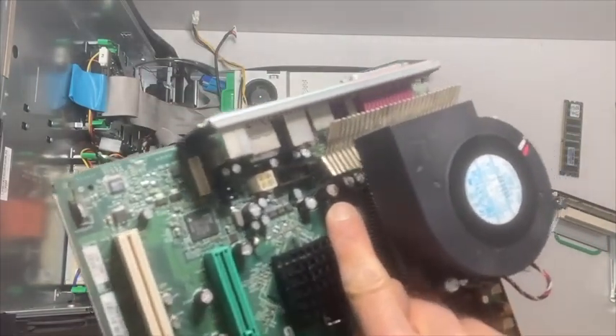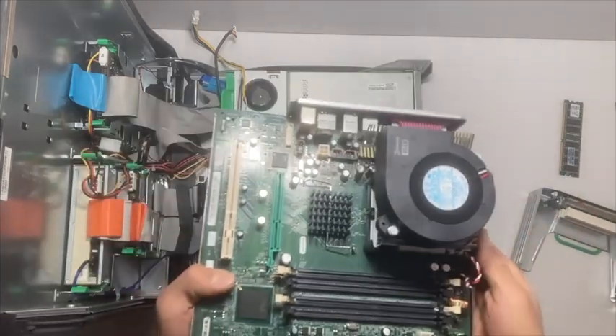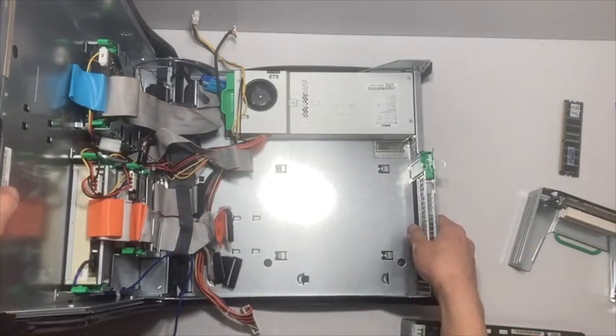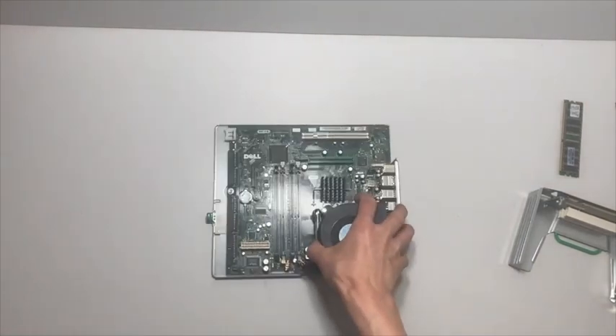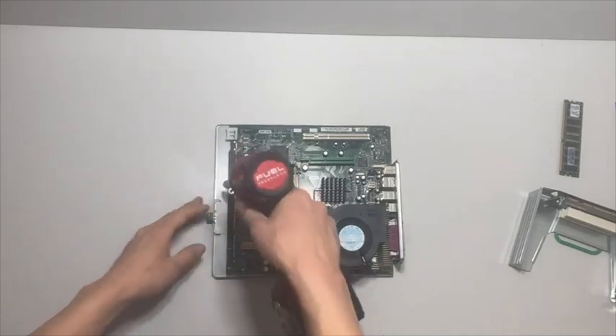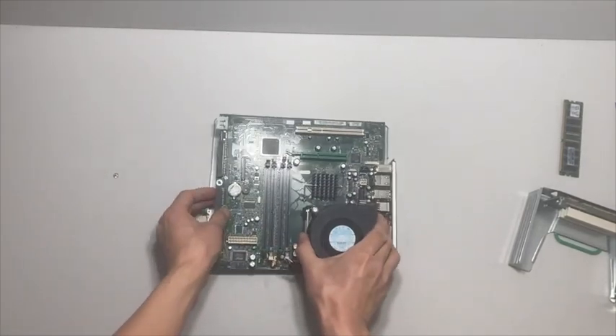There's those bad capacitors — it's hard to see, but it's the reason why we're changing out this motherboard here. There's just one screw holding the motherboard to the motherboard plate, and then the motherboard slides forward and lifts up.